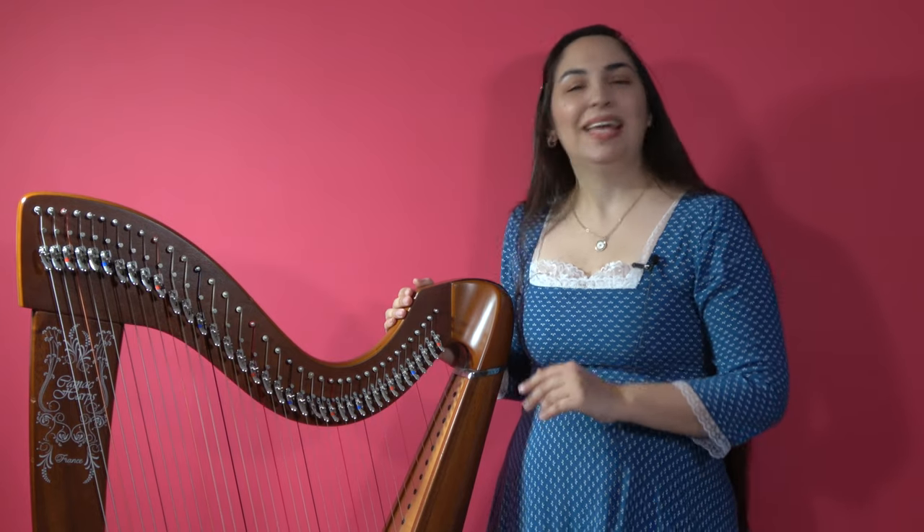Hello. As part of our video series presenting different types of harps, today we are going to learn about the lever harp.